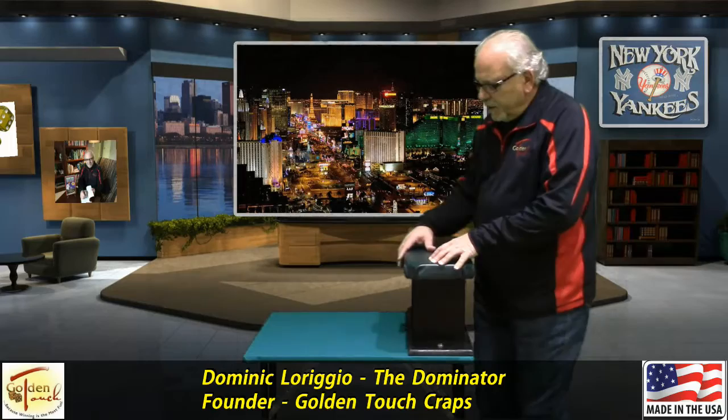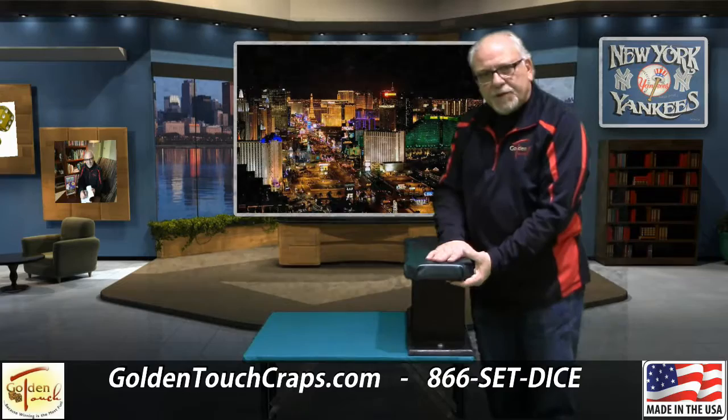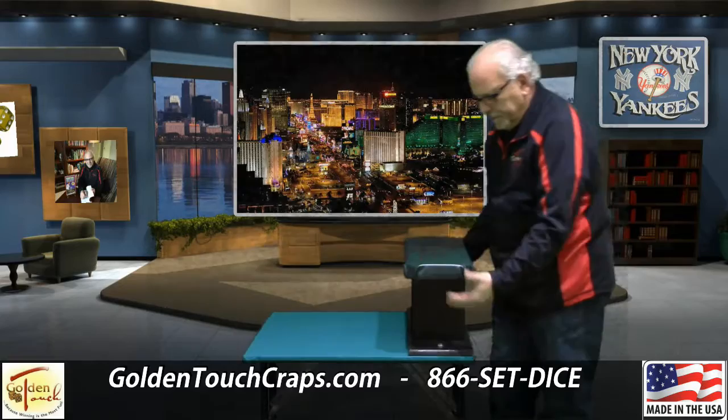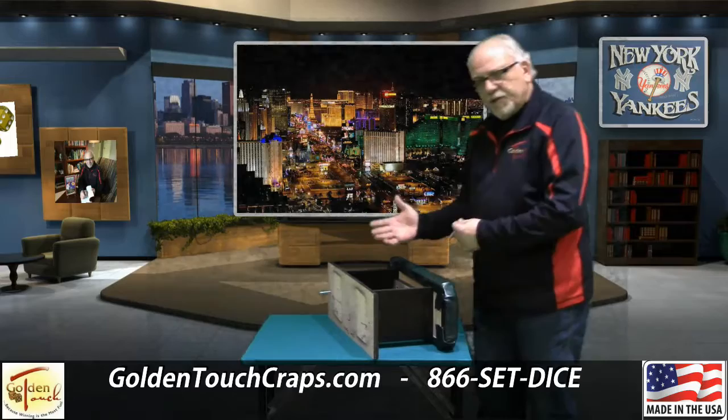Now I want to show you the complement to our receiving station, and that is our throwing station. We put the same felt on it as we do on our receiving station — it's backed, it's billiard quality felt. The foam padding we use is an inch and a quarter thick, so you have a very stiff, great foam with high quality vinyl on top. Very simple to put together. This comes right off and it's just held with some screws. The legs fold up just as the receiving station's legs do, and it can be stored up against the wall or anywhere you want.